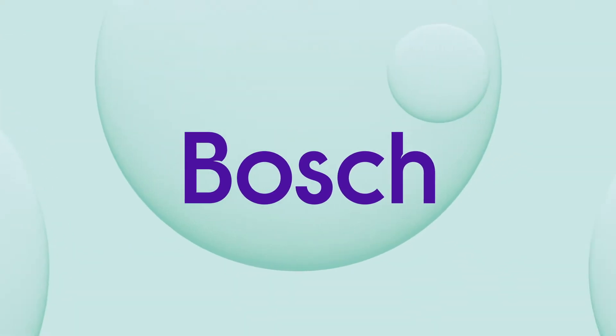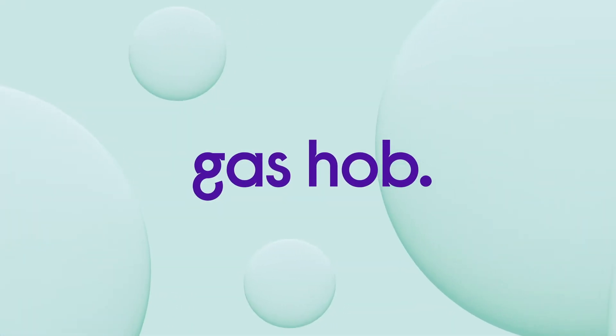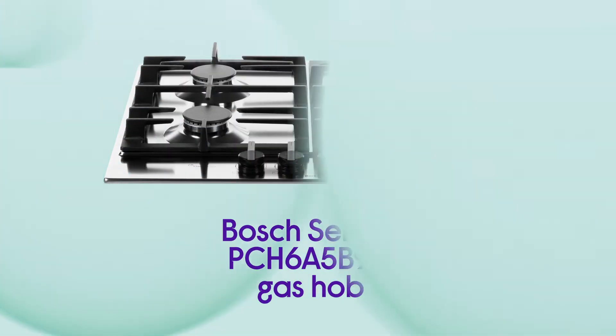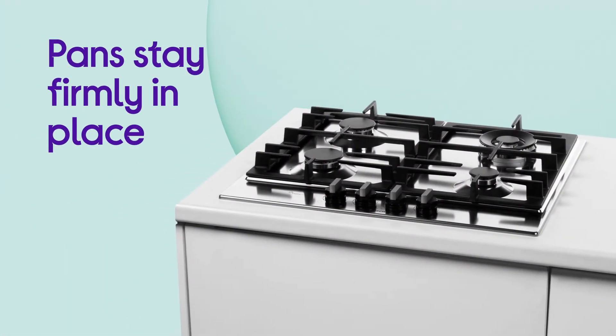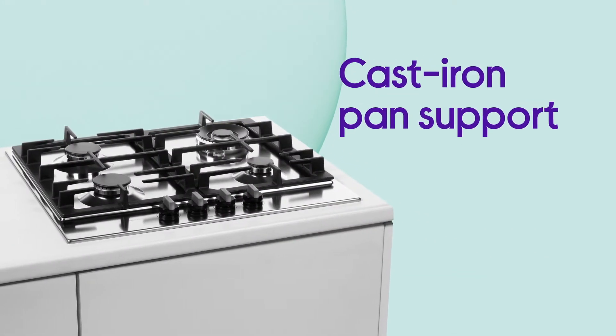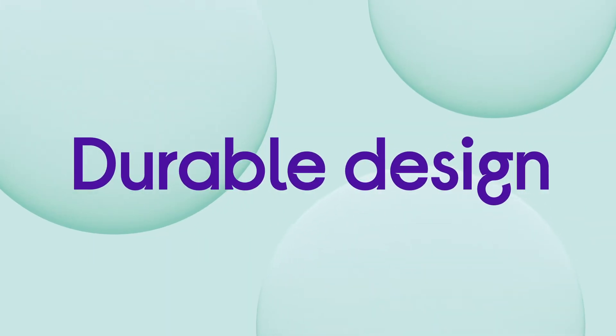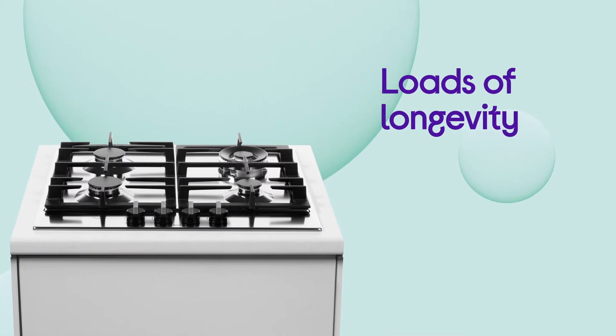You can cook with confidence using this Bosch gas hob, which makes sure that your pots and pans won't budge. Even your heaviest pots and pans stay firmly in place while you cook, thanks to the cast-iron pan support. Their durable design makes sure that they stay sturdy over time, giving you loads of longevity and stability.